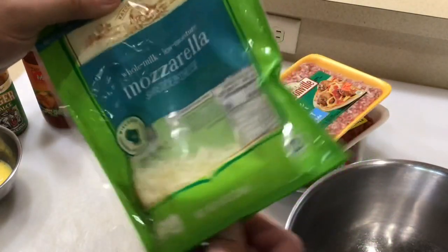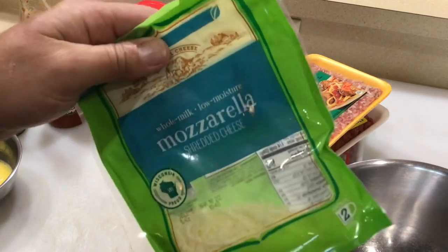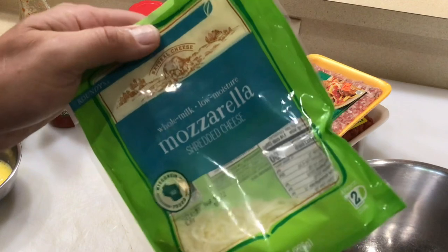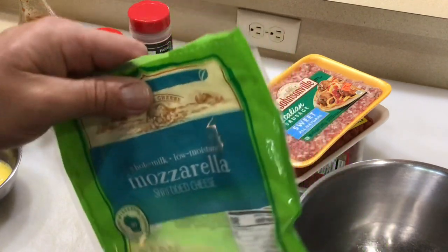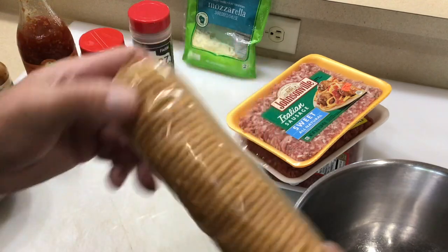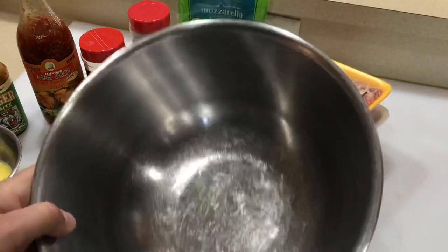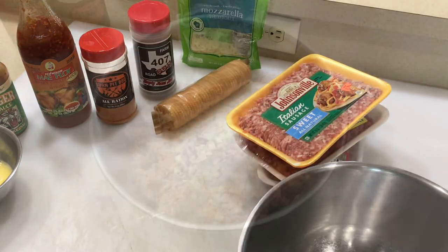Also, cheese — I've got about a half a cup there, that's what I'm going to use. Why cheese in meatloaf? A lot of it will cook out, but it adds moisture so you don't get a dried-out meatloaf. And then instead of using breadcrumbs, one pack of Ritz crackers — this is the garlic variety. So we're going to mix that all together in a bowl.